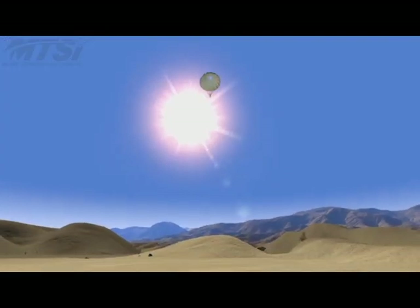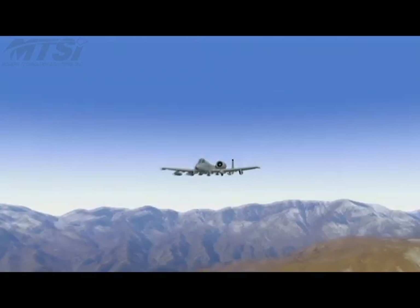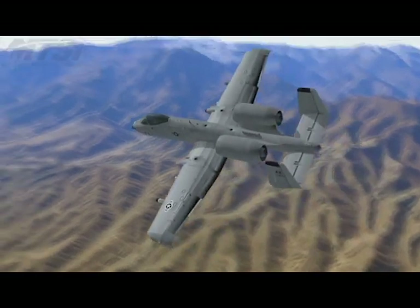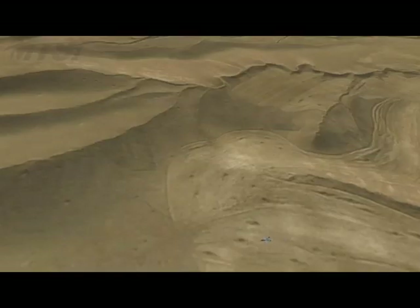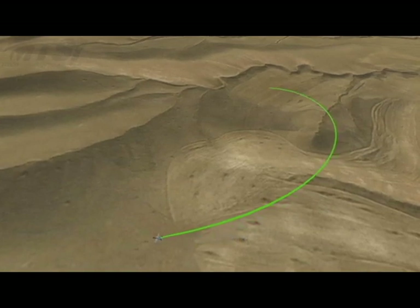The pod deploys its drogue chute based on ground proximity, ensuring a gentle landing. The aircraft continues on a straight path, then rolls left, then rolls right, in order to intercept an orbit centered over the target, 2,400 feet in radius.